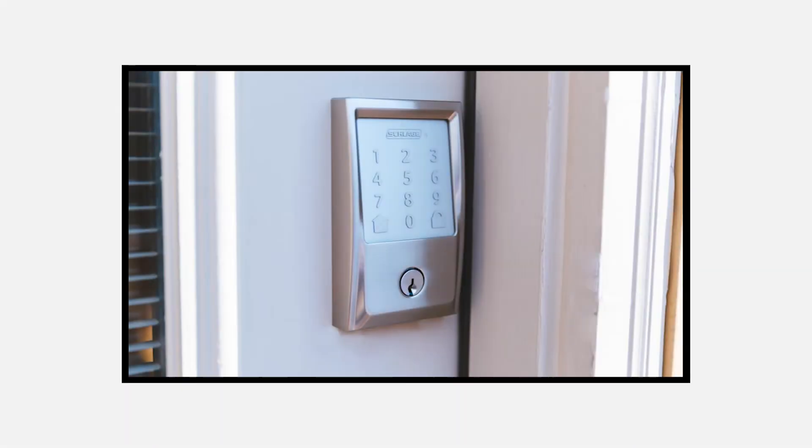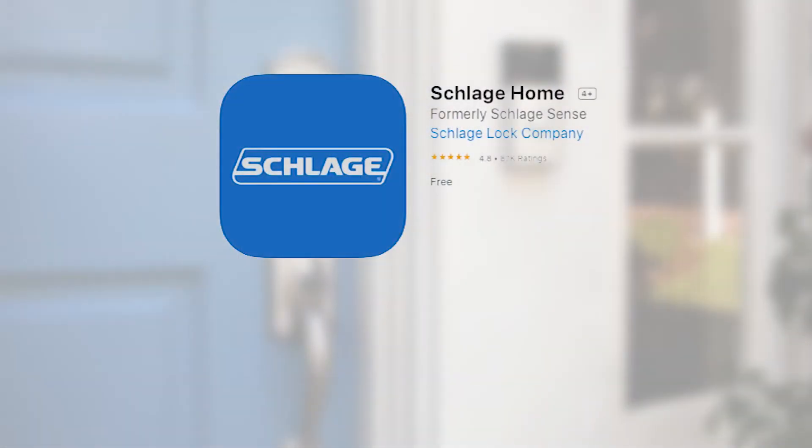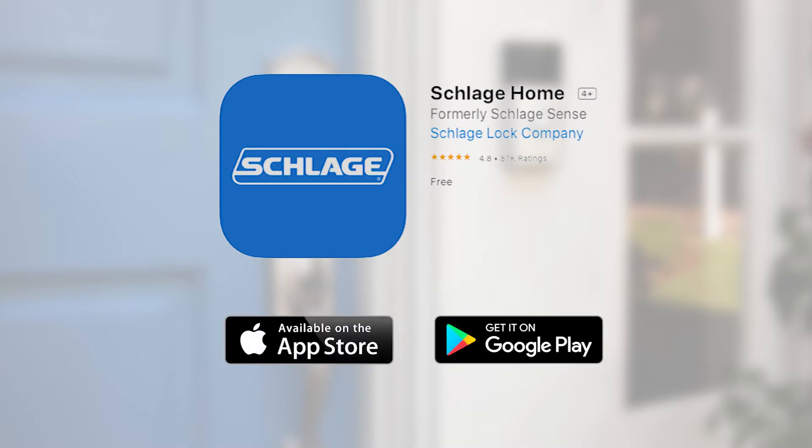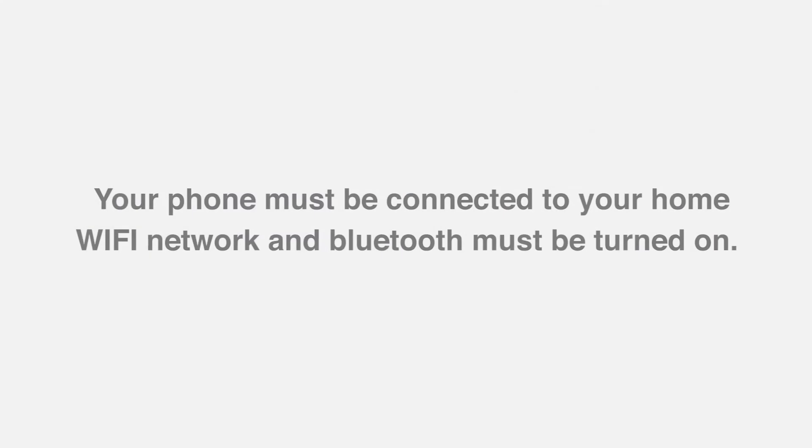Now that your ENCODE has been installed, you're ready to set up your lock. To begin, download the Schlage Home app from the Apple App Store or Google Play Store. Please note, your phone must be connected to your home Wi-Fi network and Bluetooth must be turned on.